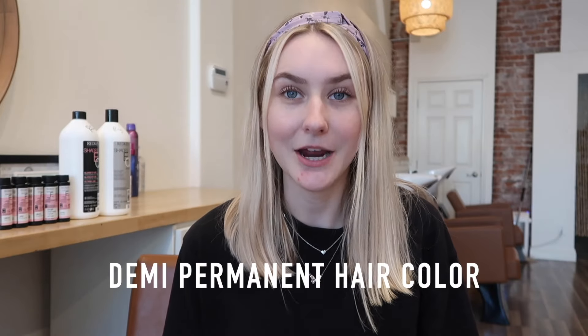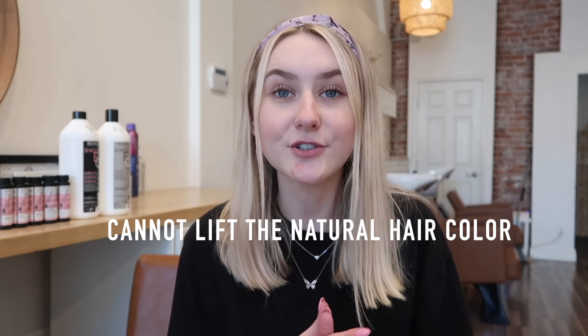Shades EQ is a demi-permanent hair color. Demi-permanent means it is deposit only — it cannot lift the natural hair color. When you put it on the hair it is only going to release pigment; it will not make the natural hair lighter, but it can darken. Since it is deposit only, it is not going to cover grays. Demi-permanent hair colors are usually mixed with a really low developer — usually three, five, or maybe seven volume.